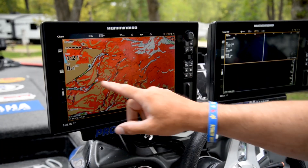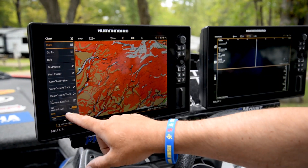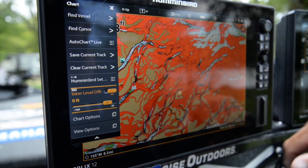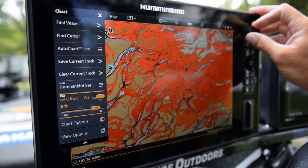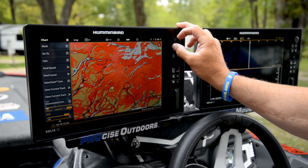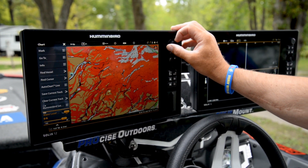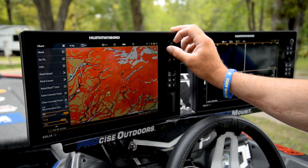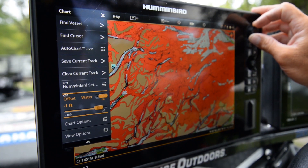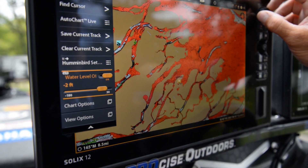All you've got to do is push your menu button, or you can use the cross touch and simply push Chart. Go down, find Water Level Offset, tap that to make sure it's highlighted — you can see that by the yellow bar. I like to use the dial, or you can slide with your fingers, but the dial is a little bit easier to make those fine-tune adjustments. You'll watch these contour changes — go minus one, contours change; minus two foot, even less contours.